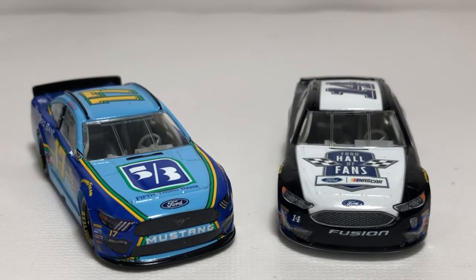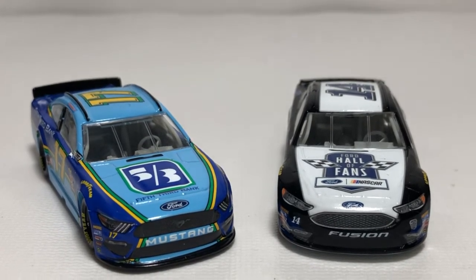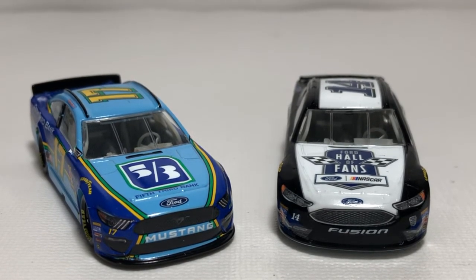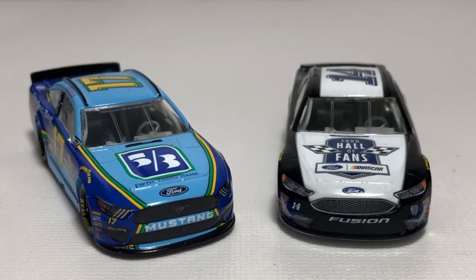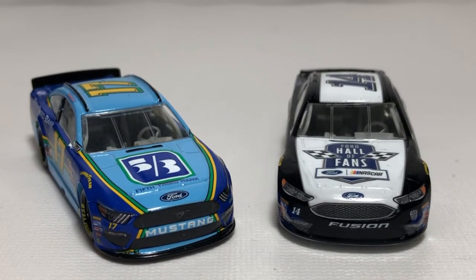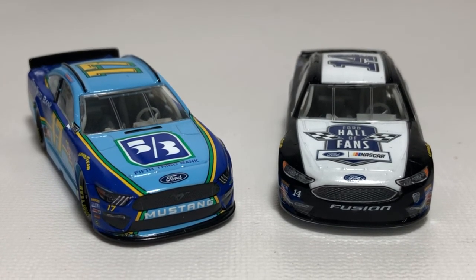Be sure to click the bell for notifications and subscribe if you haven't already. You can find me and follow me on social media everywhere at Jason A. Strange 69. Thanks for watching — hope you enjoyed this comparison of the 2019 Ford Mustang to the 2018 Ford Fusion Lionel molds. It's going to be an exciting year for the Ford Mustang die-cast. See you next time!